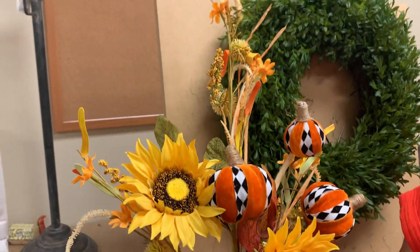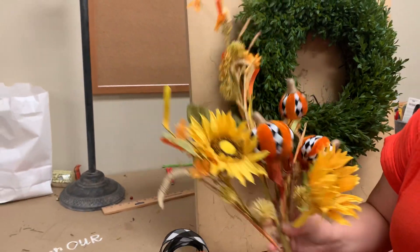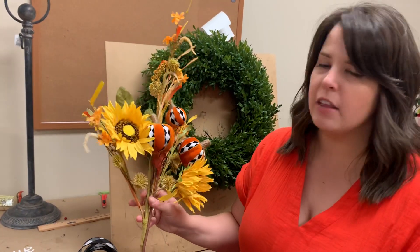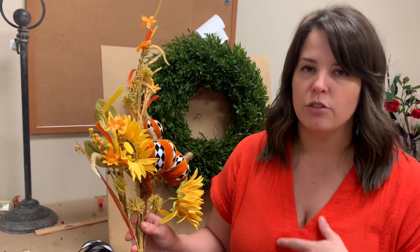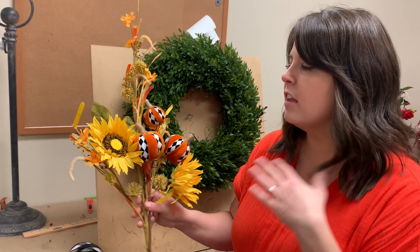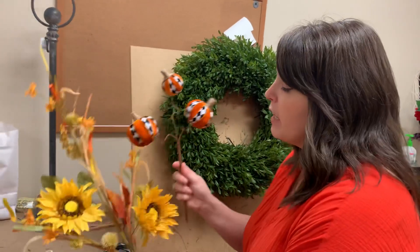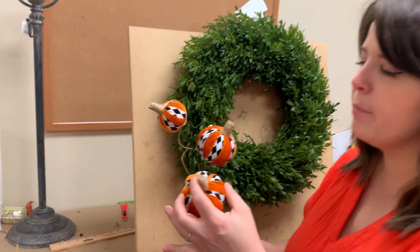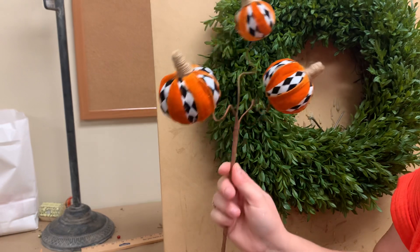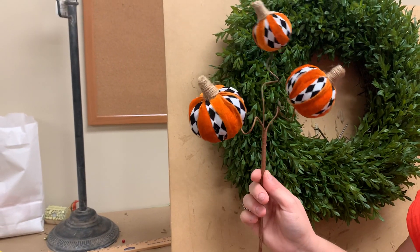You've seen us make swag kits all seasons for a long time. We just take two really pretty stems, add a little ribbon, and they're so easy to twist onto everything — you can do a lantern, you can do a boxwood like I'm going to do here. I fell in love with this pick when it came in, with the little harlequin pumpkins in velvet and a little bit of black and white on there too. So I'm going to pair that with the pretty sunflowers, add a little ribbon, and attach it.